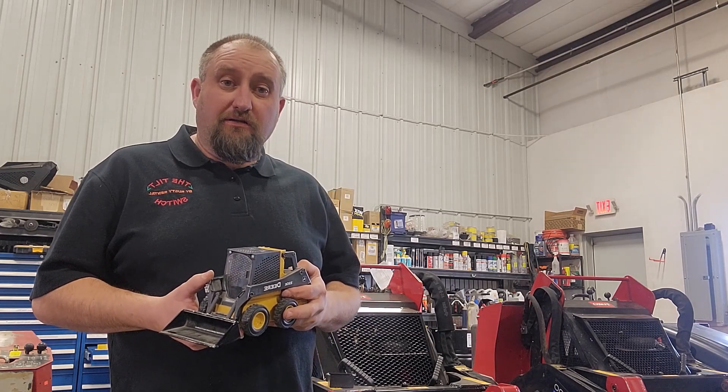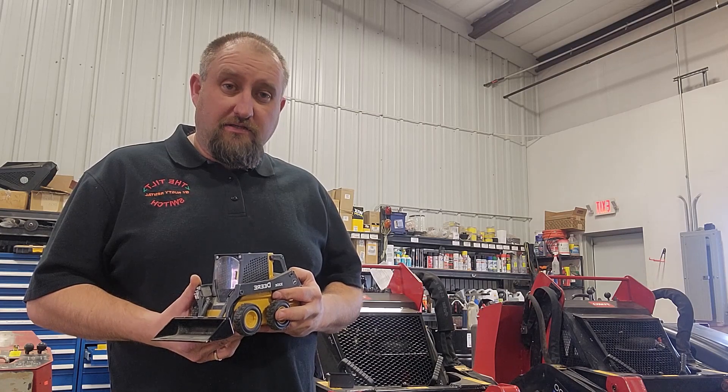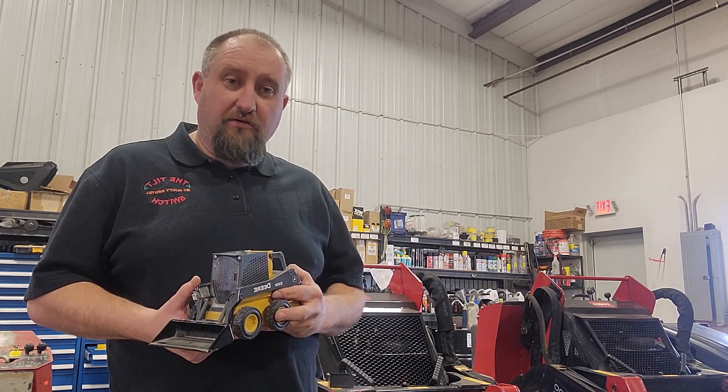Hi, I'm Ty with Rusty Rental here in Frederick, Colorado. Today I'm going to show you a little bit about the tilt switch that we've developed for mini loader applications.